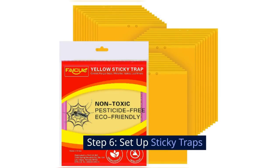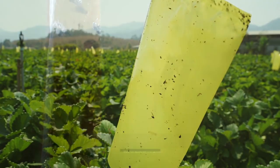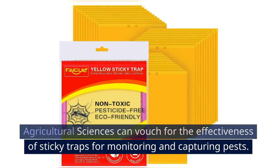Step 6: Set up sticky traps. Place sticky traps near the affected plants, check them regularly, and replace as needed. The University of Florida's Institute of Food and Agricultural Sciences vouches for the effectiveness of sticky traps for monitoring and capturing pests.